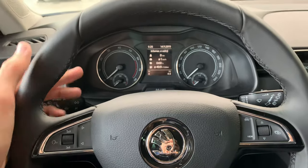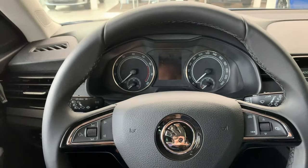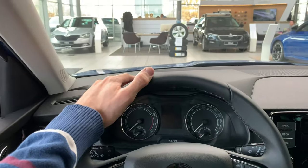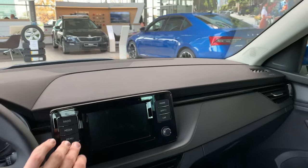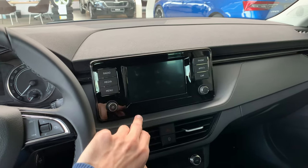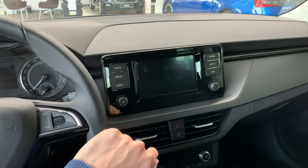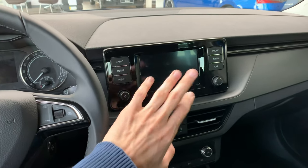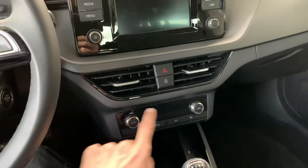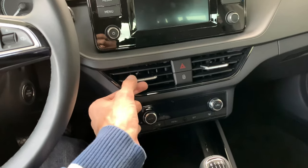You get the manual speedometer with needles. You can get an optional virtual cockpit as well. The screen is on the top, like in the Scala — this is 6.5 inch. You can get either an 8-inch screen in higher packages, or 9.2-inch. The interior is essentially the same as in the Scala.